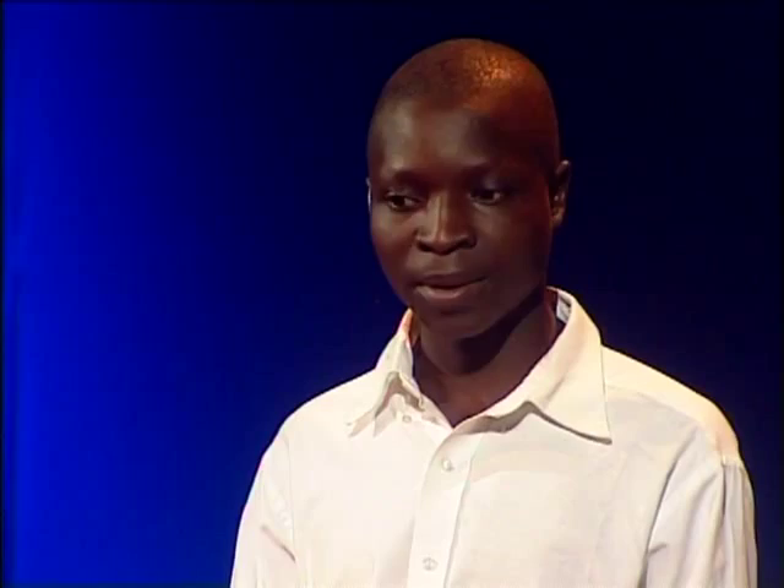Now, you're 19 now? Yeah, I'm 19 years now. Five years ago, you had an idea. What was that? I want to make a windmill. Windmill? Yeah.